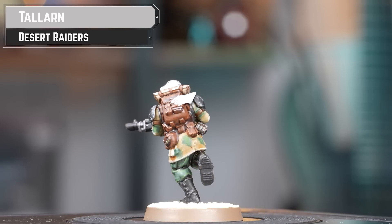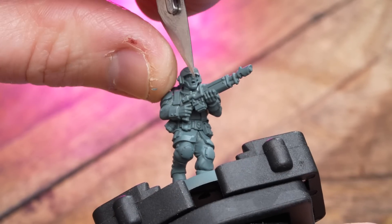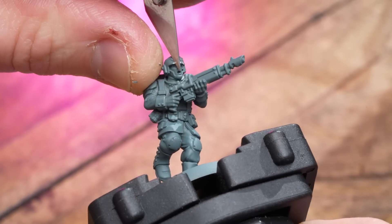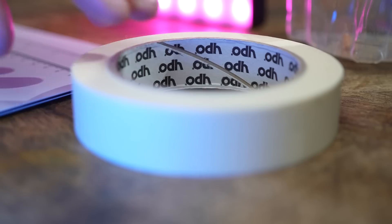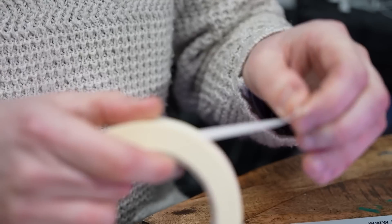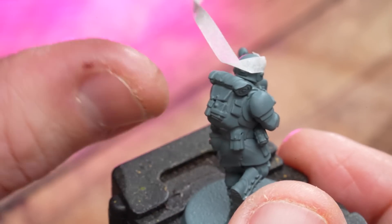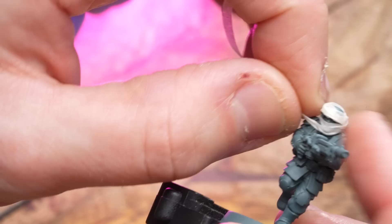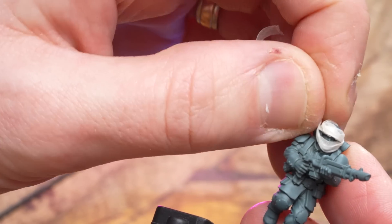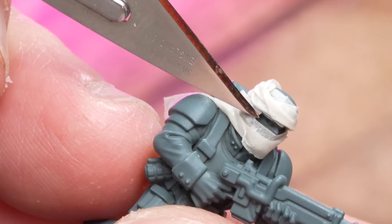As a result, the Talarn Desert Raiders are well known for their use of armoured vehicles, and their tank crews are some of the most renowned in the Imperium. For this kitbash we're using masking tape for the headscarf and building the Cadian as is, just removing the brim off the helmet and the eagle. Cut masking tape to a thin strip around 4-5mm and begin wrapping it around the helm — twisting it as you go really helps add to that head wrap effect.